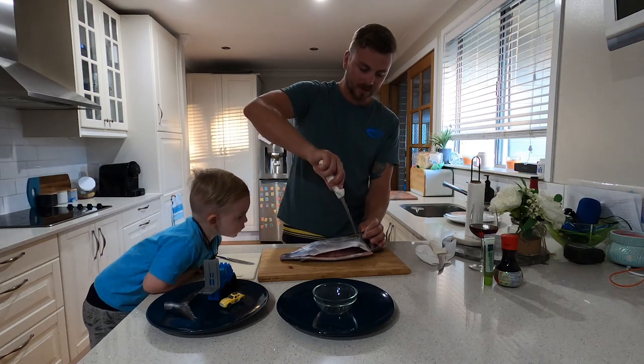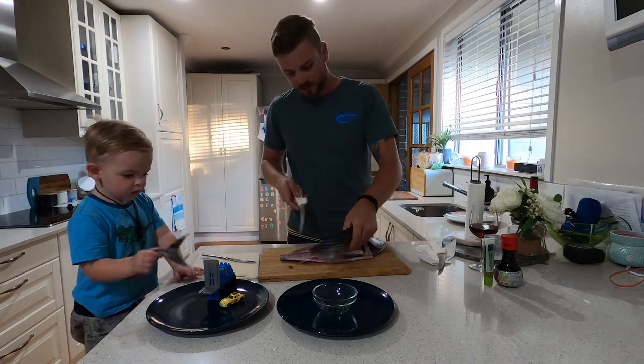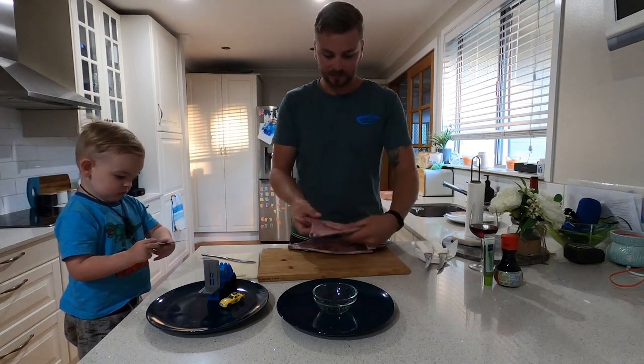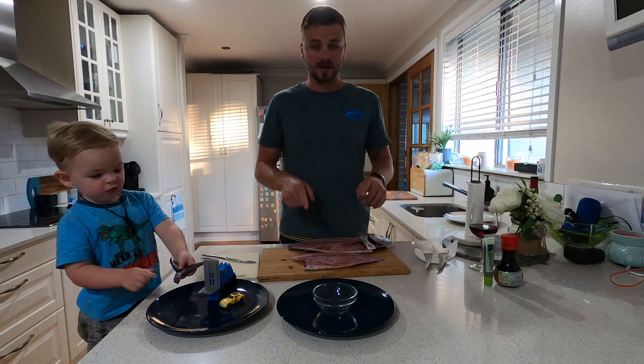We'll just come around because we're not going to use that fin. We'll just come around, work forward. And that's your fillet. That's the first step. We'll do the other side, and then we're going to show you how to prep it.